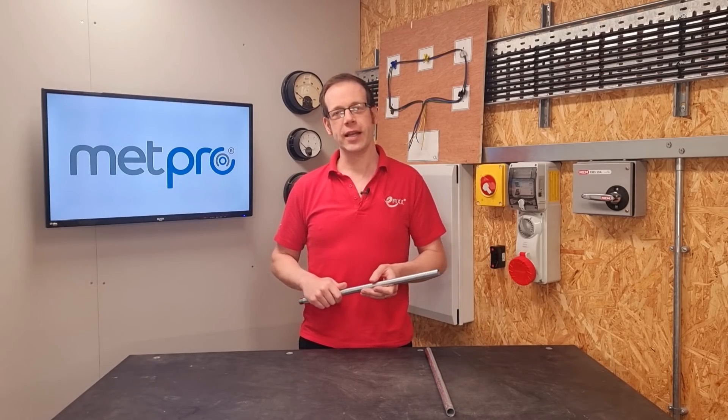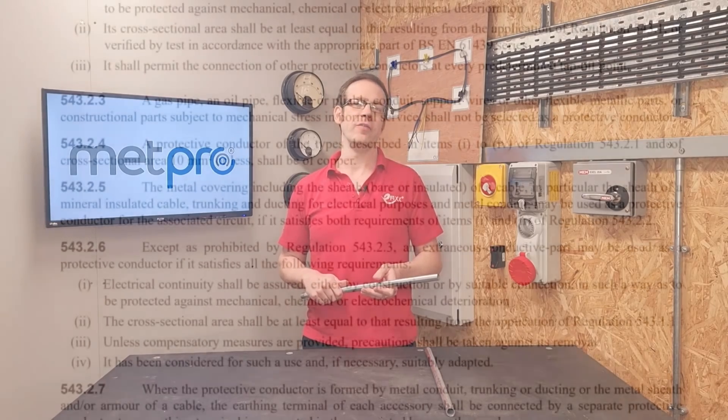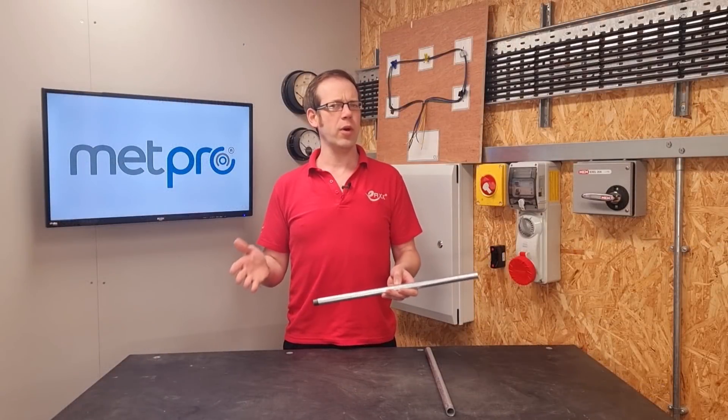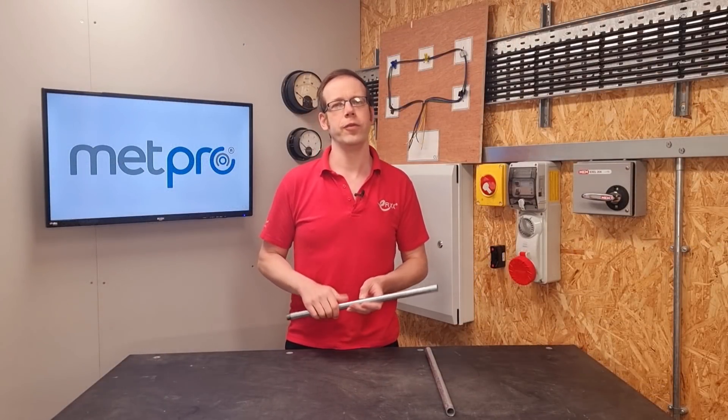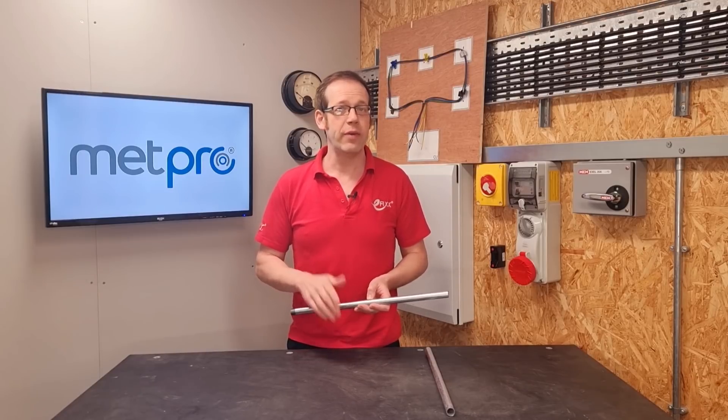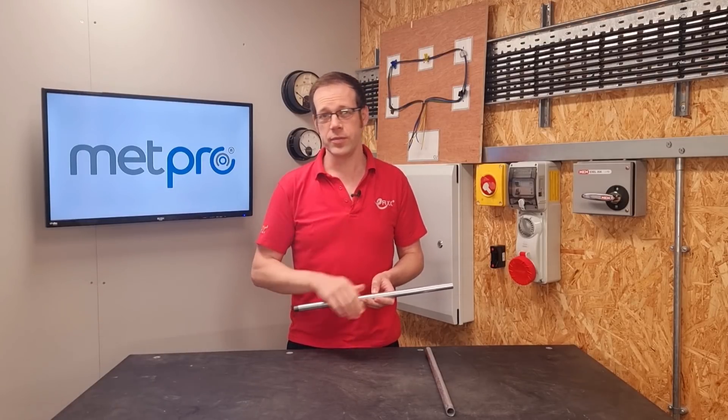There's more detail in Regulation 543.2.5, which states that metal conduit may be used as a protective conductor for the associated circuit if it satisfies both requirements of items 1 and 2 of Regulation 543.2.2. So there are requirements we need to meet in Regulation 543.2.2 in order to use the steel conduit as our CPC - however, it's only the first two items in that regulation.